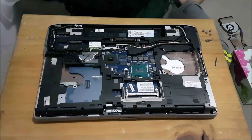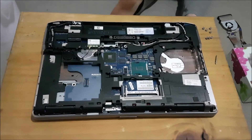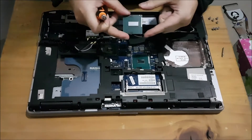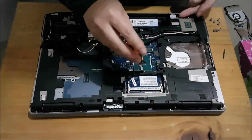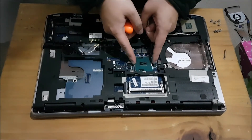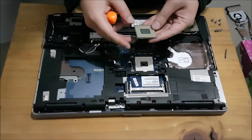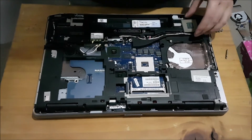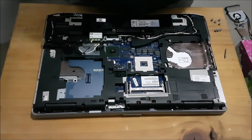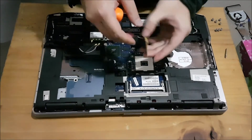I'm going to get my screwdriver and remove the CPU. In this laptop I have an i5 — I'm going to change it to an i7. Here's my i7 CPU. There's a screw here — you have to turn it anti-clockwise half a turn and it comes off. Now with my new CPU, I'm going to put it in.